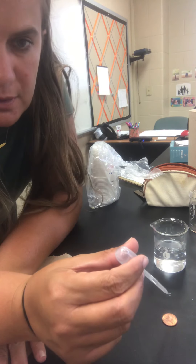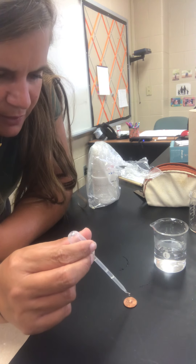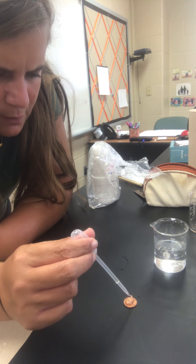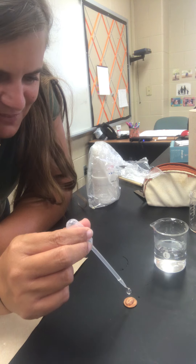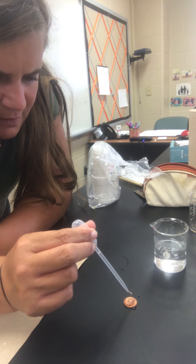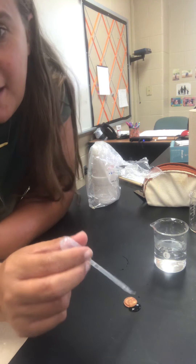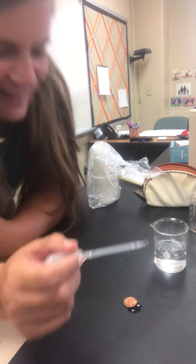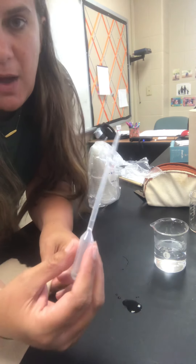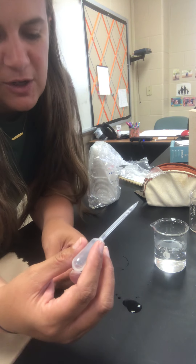Then you're going to begin to drop drops of water onto your penny, as many as you can. Mine began to run off at like 26 — that is not a very good number. You can do a couple of trials before you actually start writing your numbers down. Make sure your pipette is clean, because these have been used for other labs, so if they look soapy, rinse it out or get a different one.